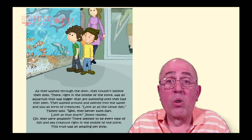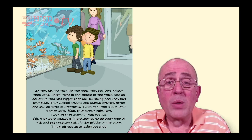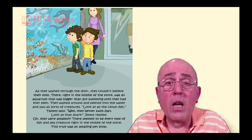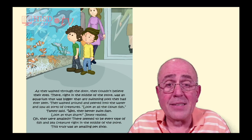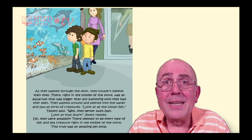As they walked through the door, they couldn't believe their eyes. Right in the middle of the store was an aquarium that was bigger than any swimming pool they had ever seen. They walked around and peered into the water and saw all sorts of creatures. 'Look at all the clown fish,' Tammy said. 'Well, they better swim fast — look at that shark,' Jimmy replied. They seemed to be every type of fish and sea creature right in the middle of the store.